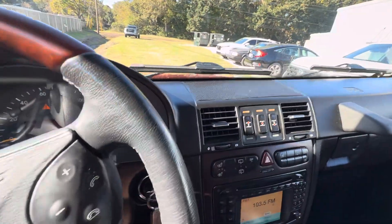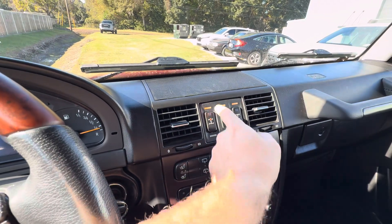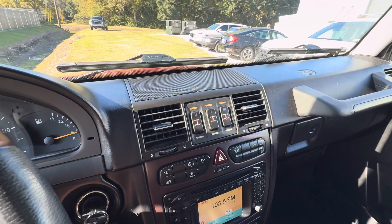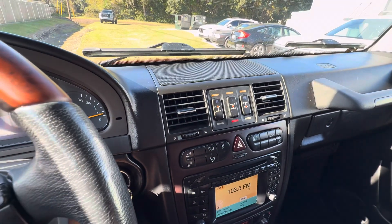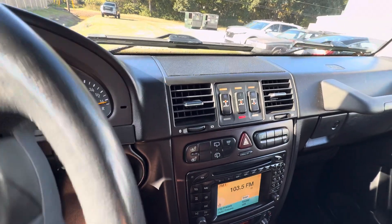Again, like the other cars we've driven so many times, those lights don't indicate the lockers are on — those indicate they've been initiated. But we're going to drive. There's our center locker; that's electronic, not pneumatic. So our center is always going to be the first, followed by the front and then the rear.